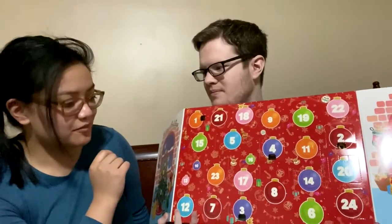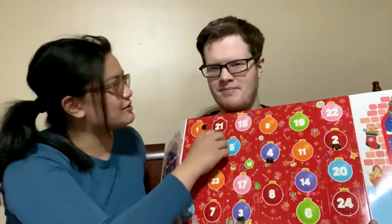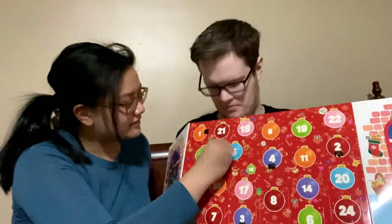Any thoughts before we open this thing about what it's going to be? We've already had normal, grass, and water types, so I'm going with fire type. I'll say water again. You think they're gonna do two waters? Well, they did two normals in a row.